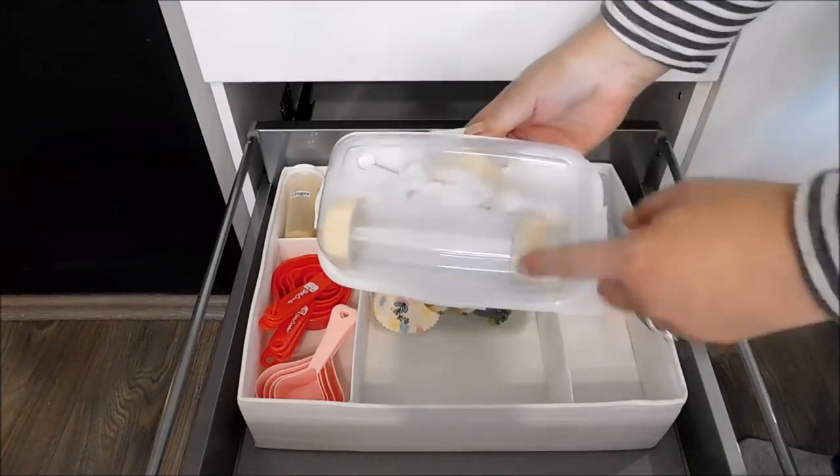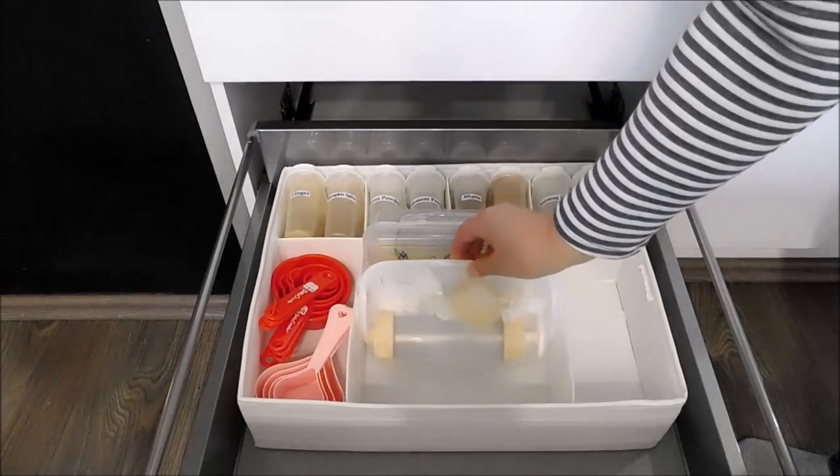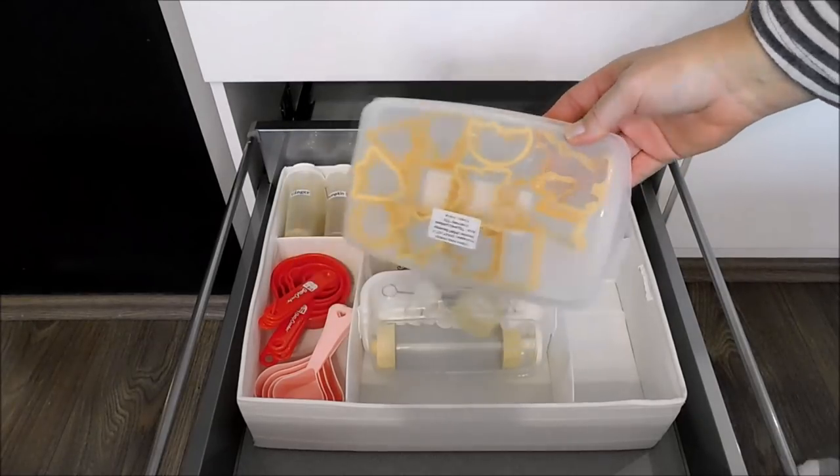In this little box I have my piping syringe which I use to decorate all my cupcakes as well as my cakes. In this other little plastic box I have some cookie cutters.